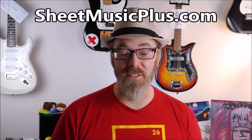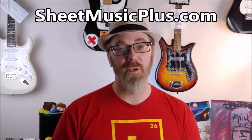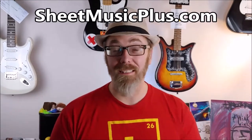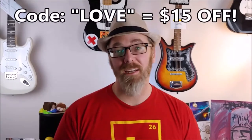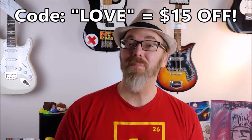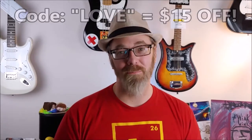Today's video is sponsored by Sheet Music Plus, a great website with sheet music from any genre you could possibly want. Click the link down in the description below and enter the word 'love' at checkout and you get 15% off your order. In the meantime, stick around — we've got a great video coming for you.